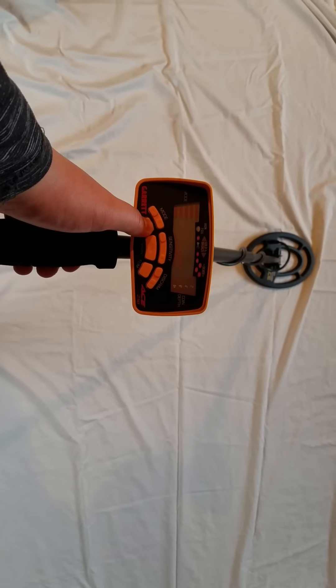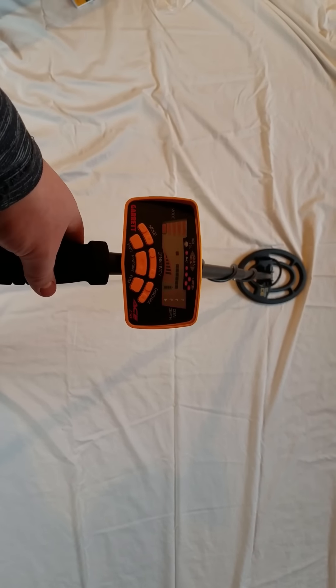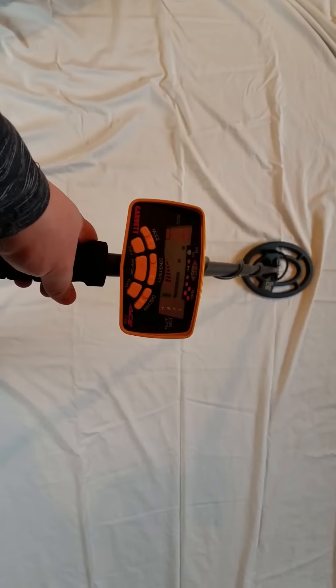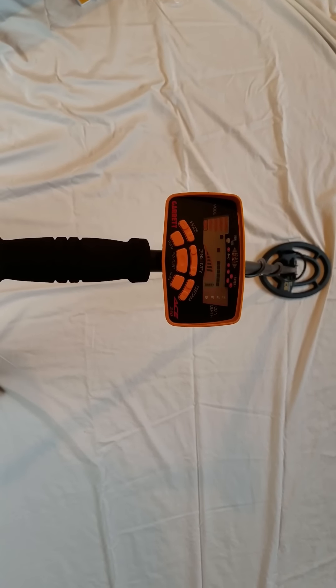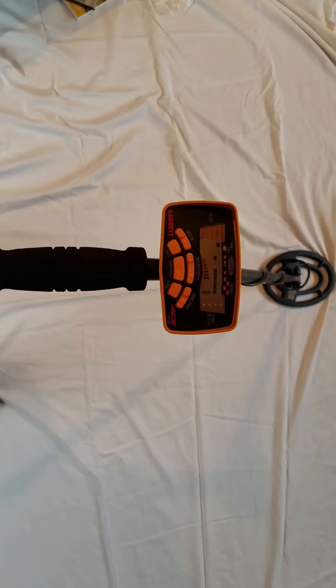Let's turn it on. Oh yeah, that's awesome. I can't wait to get out and use this detector. It's going to go great with the Garrett GTI 2500 Pro.